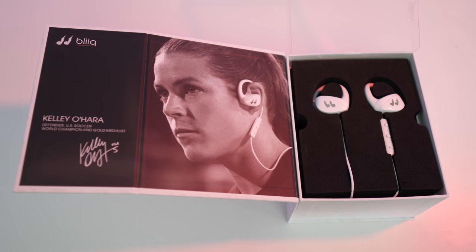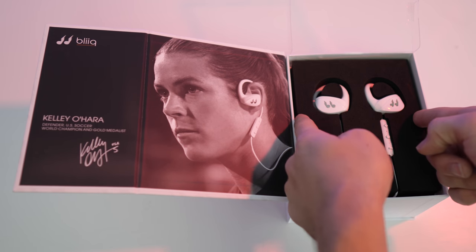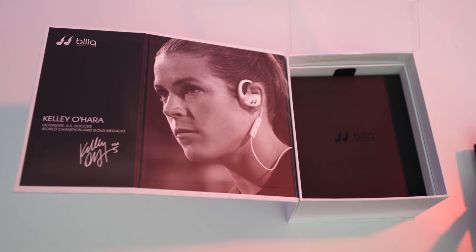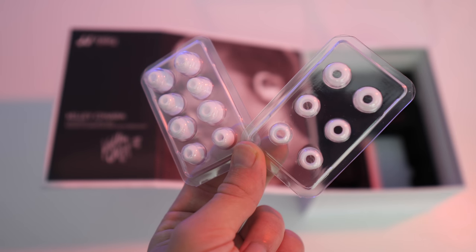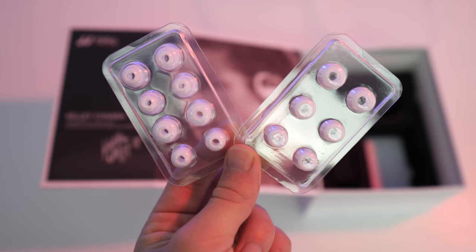The earphones come packed in a plentiful amount of packaging foam which keeps them nice and secure in transit and is really nice presentation-wise. Removing the top layer reveals a pamphlet with some documentation and a Bleak sticker if that's what you're into. Taking the pamphlet out of the box, you'll find your last three accessories. First and foremost, you get four pairs of replacement earbuds, so if the default ones aren't quite the fit for your ear, you've got plenty of options.